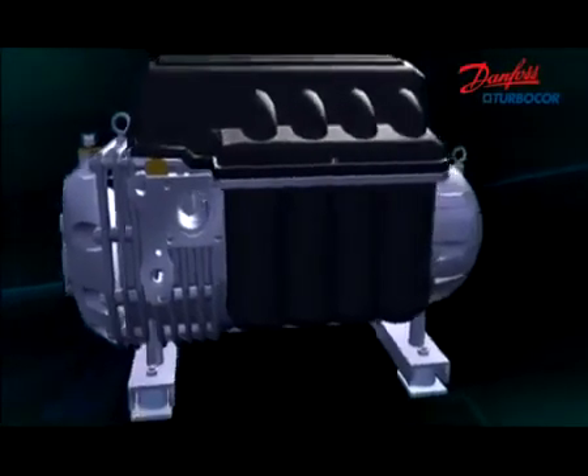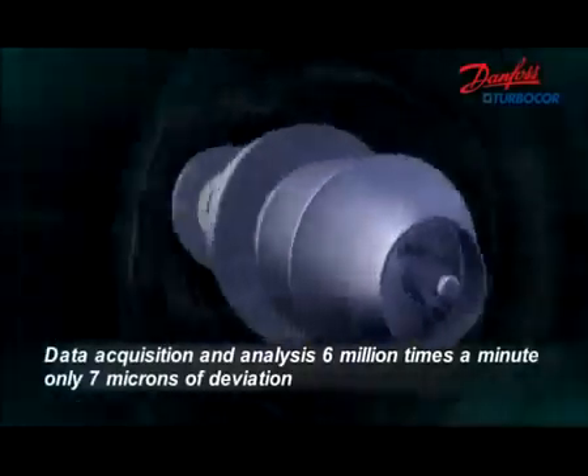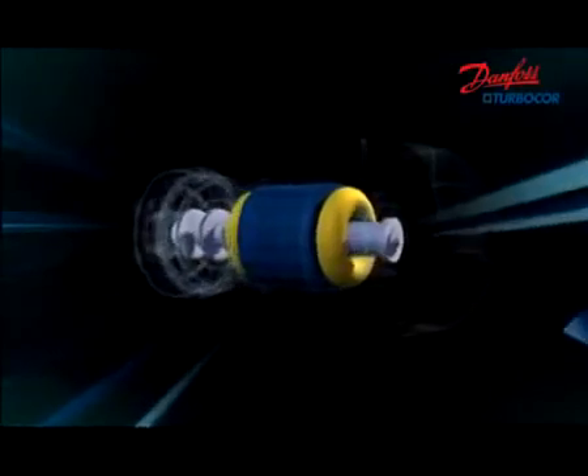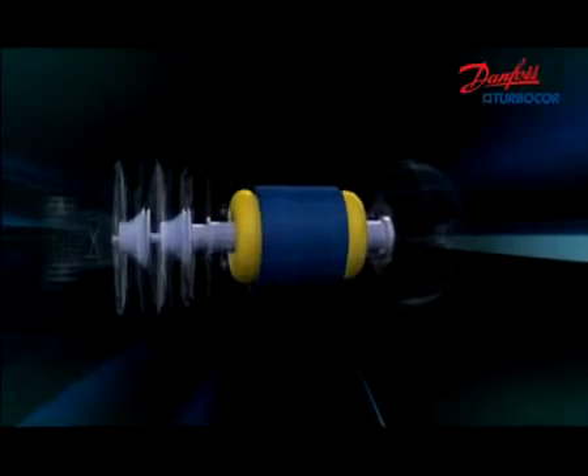The bearing and sensors communicate and reposition the shaft digitally, keeping the position deviation less than 7 microns. Magnetic levitation bearings make it possible to provide a totally oil-free design for air conditioning and process cooling applications.